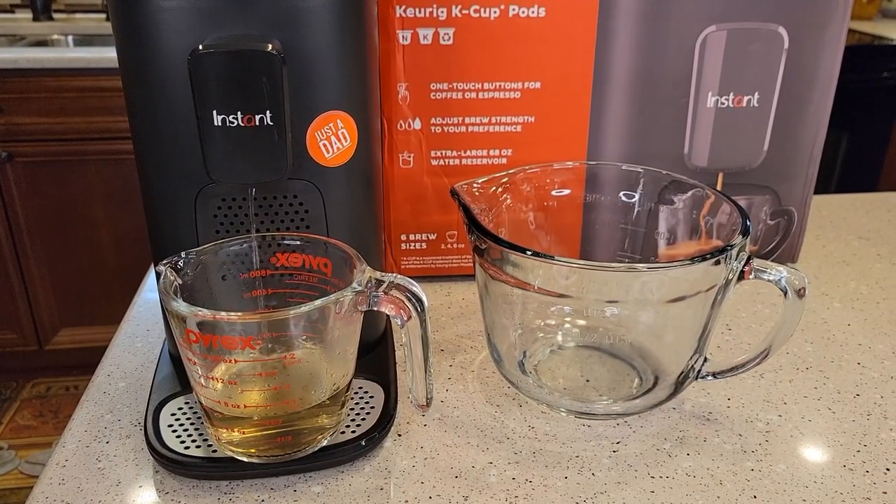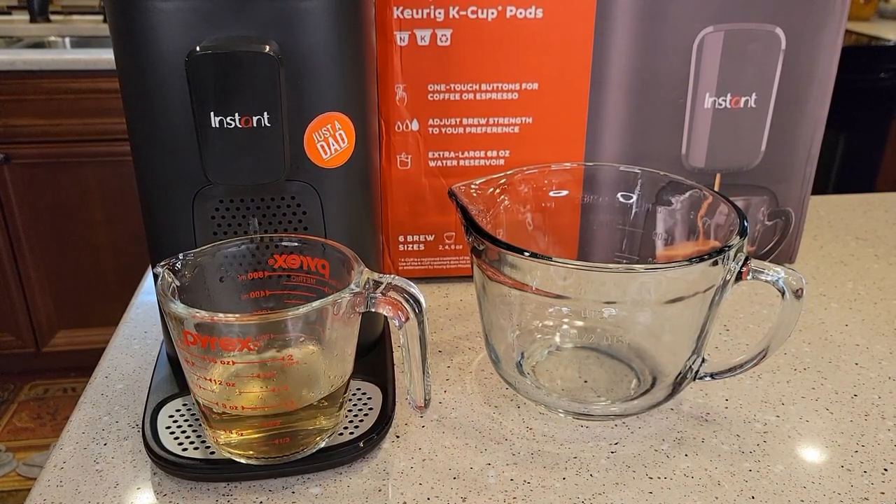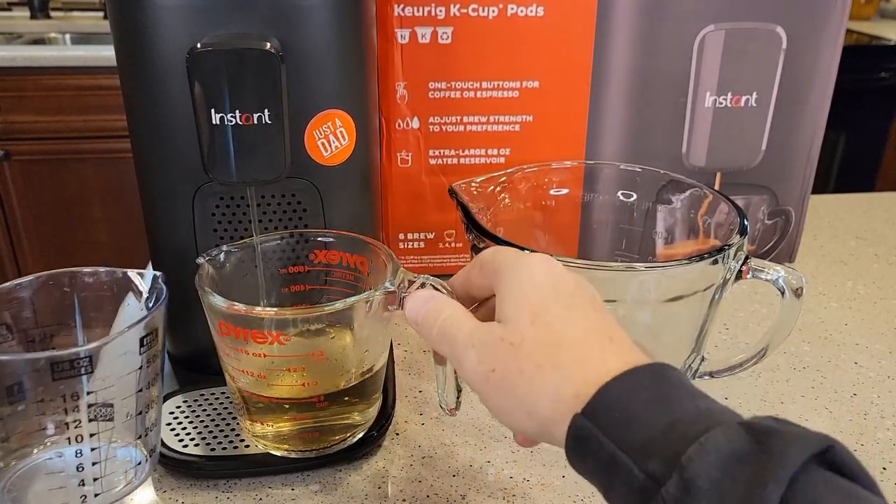What it's doing is it runs some through and then it stops, runs some through and stops. Be careful — the water coming out is hot.